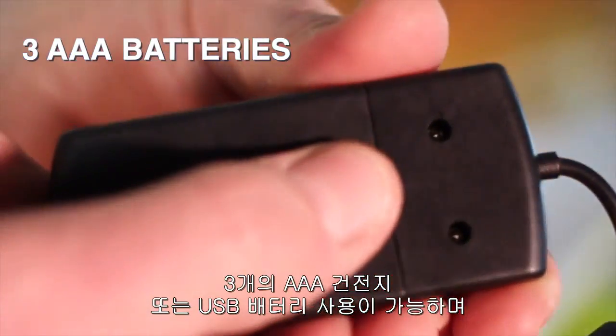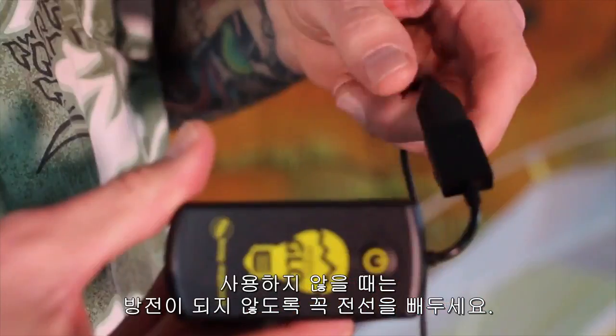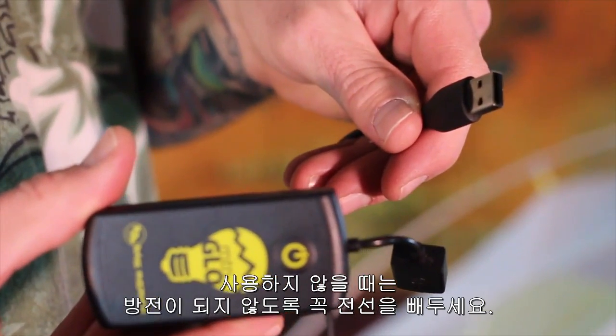Three AAA batteries power the unit, which is also USB-compatible for use with other power sources. Always remember to disconnect the cord when packing the tent up to avoid draining the batteries while not in use.